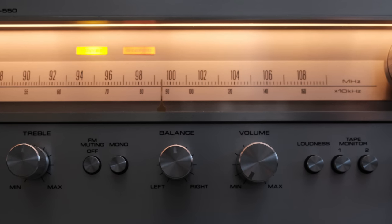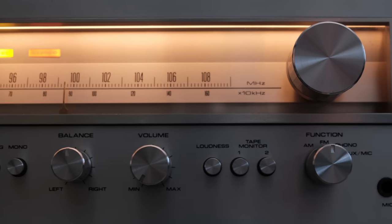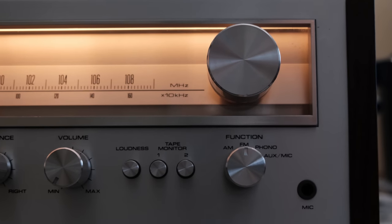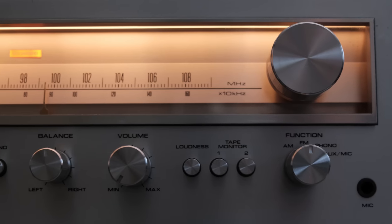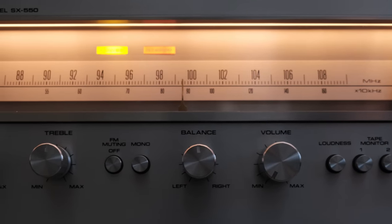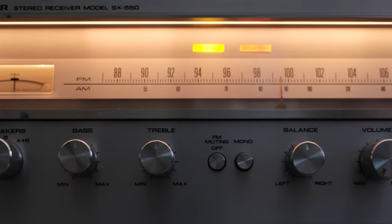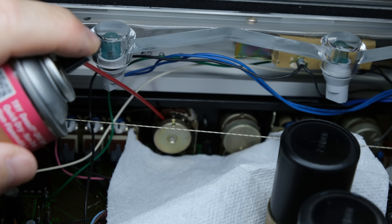Now with the power switch repaired, I'm able to move on with the repair and restoration of this SX-550. Like I always do, I go through and see what works and what doesn't — I hook up a turntable, a CD player, etc., and just see what's operating and what isn't. All the inputs seem to work fine, but I had that intermittent channel — left or right — coming and going no matter the input. You guys have seen it before: it's those dirty controls that cause these issues. I could try various controls and get various results — left channel go away, right channel come back, sometimes both, sometimes neither.